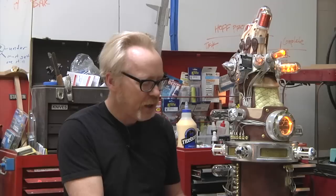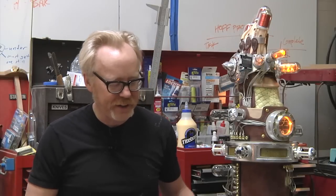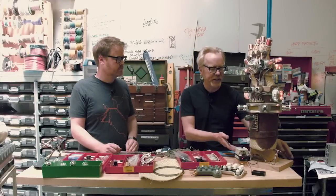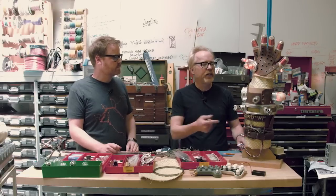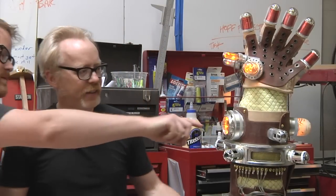They asked an 80-year-old cellist why he still practices every day, and he said, 'Because I think I'm making great progress.' I've had 20 years of experience making things, and this one project radically increased my skill level. I hadn't tried machining something this complex before, and even just managing a project like this was a growth experience.